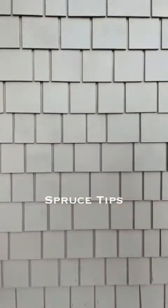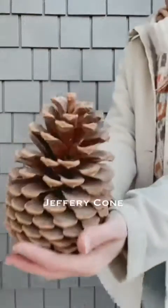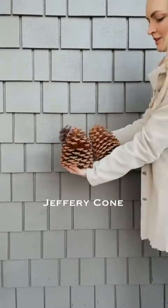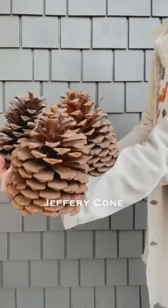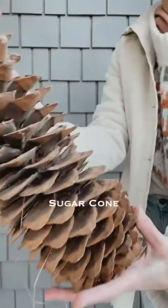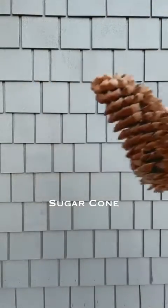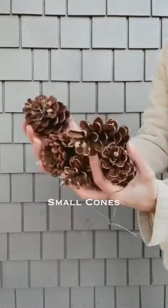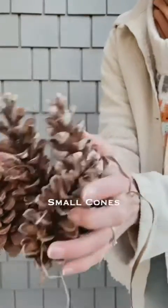Next are cones — these are really fun. This is a Jeffrey cone, which is used as an accent and would be considered a medium-sized cone. There are also sugar cones, which are your largest cone — great for really big pots. For smaller pots, find smaller cones, like these from white pine, which are probably the easiest thing to forage for in winter.